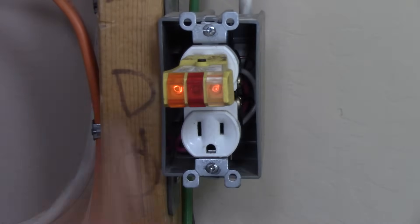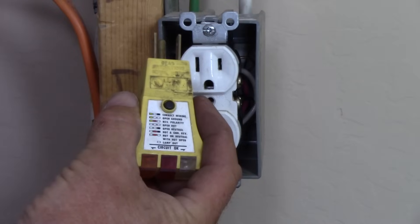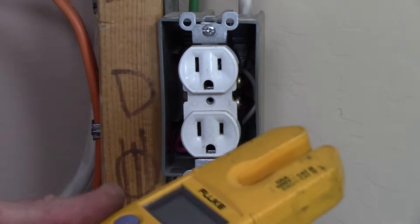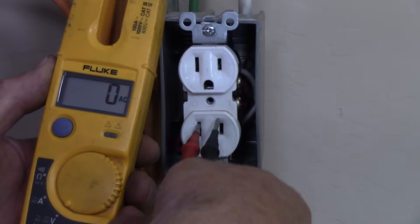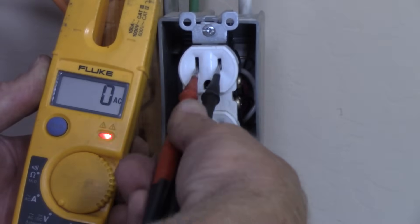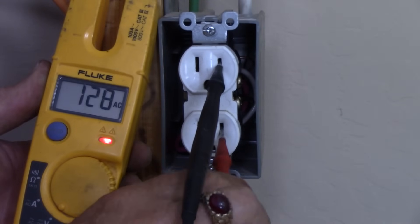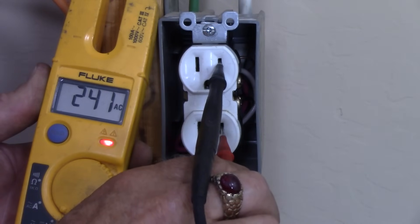Turning back on that two-pole 15-amp breaker, we'll use a plug tester — you can see the circuit is wired correctly. Both outlets are working, and the guide on the plug tester shows two lights lit, meaning the circuit is okay. I'll also show you what I mean by 240 volts at that receptacle. Checking each side with my Fluke meter: one side has 120 volts, the other side has 120 volts. Then plugging into both sides simultaneously, you can see we've got 240 volts between the two, but 120 volts on each circuit with the unbalanced load on the neutral.